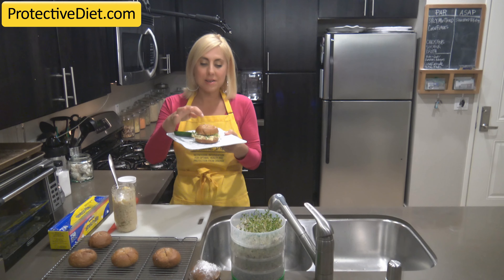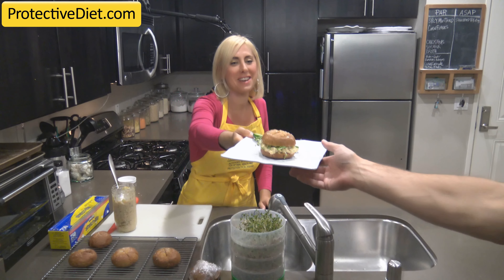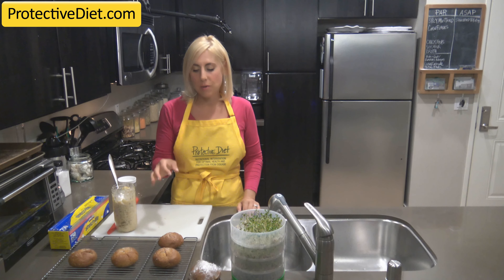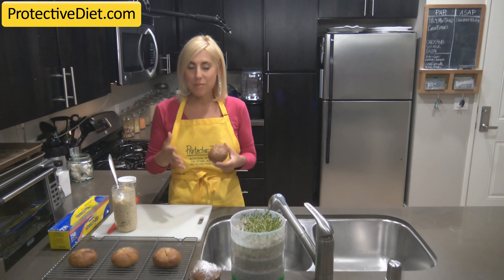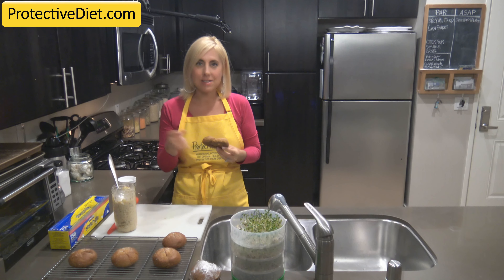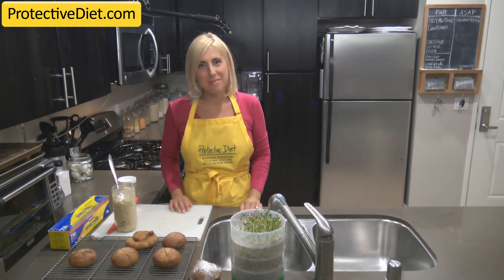This would be an awesome after-school snack or lunch with a cup of soup or a side salad. Jerry's been waiting so I'm going to hand it off to him. I hope you enjoyed this recipe for pretzel rolls and give these a try. Also check out ProtectiveDiet.com if you're a premium member enrolled in Protective Diet Education — there's also a soft pretzel recipe that's very similar and great to dip into cheese sauce. You could also split this recipe in half and make half pretzel rolls and half soft pretzels. Take care and best of health to you.